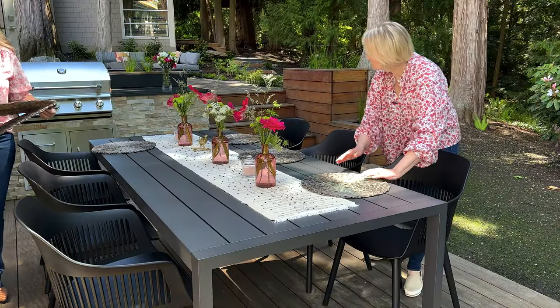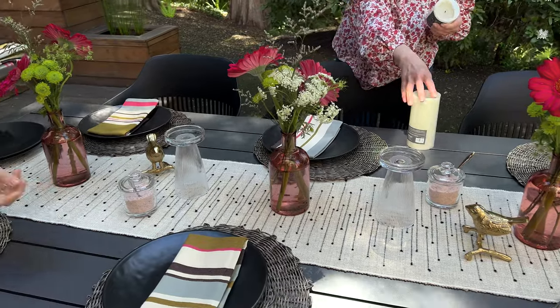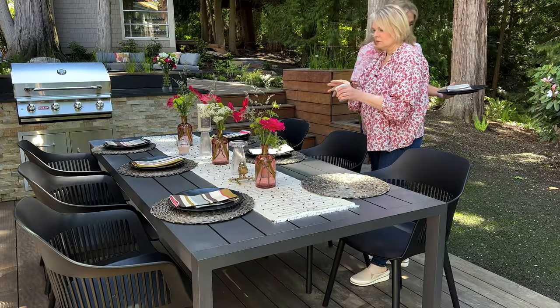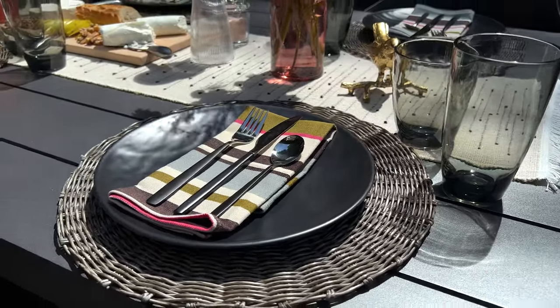These amazing chargers add some texture to the metal table and give it a little bit of earthiness with the black melamine plate — really great for outdoors. Our silverware and smoky glasses add a moody touch, and the glasses are also acrylic, so they're outdoor glasses. No party fouls happening on girls' night!